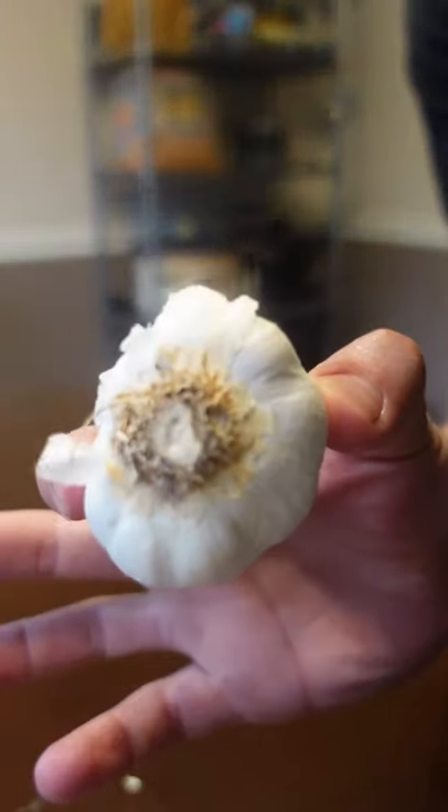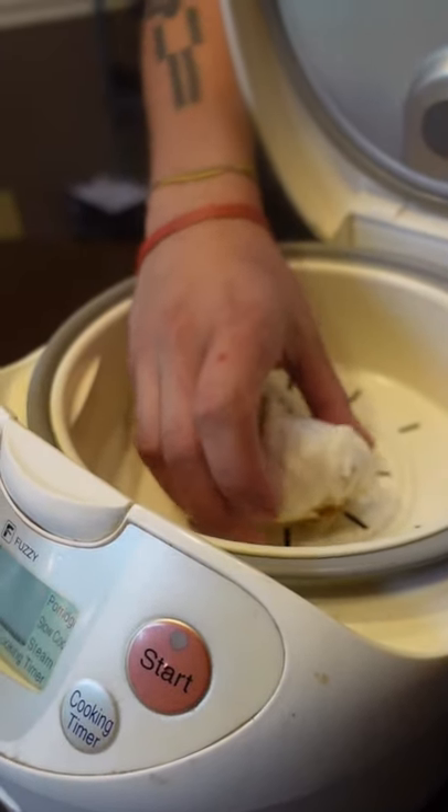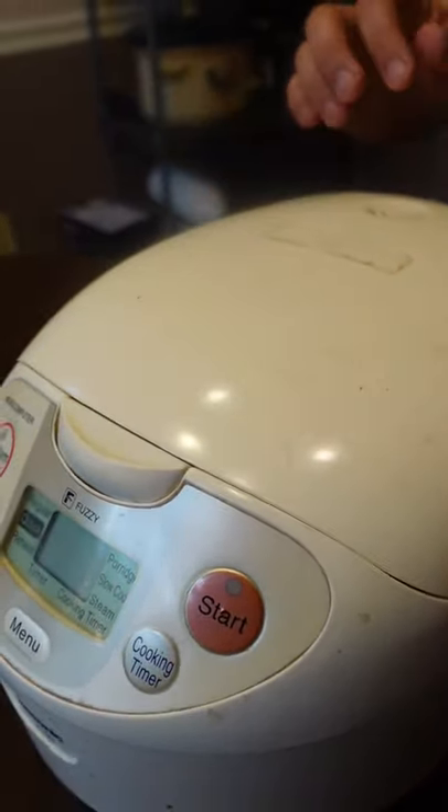It's gonna stink, so maybe keep this in your dungeon. It's ridiculously strong on its own, so it's common to make a compound butter, aioli, or a black garlic cream.